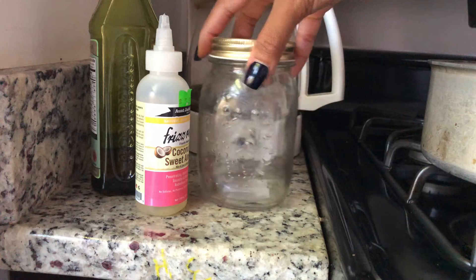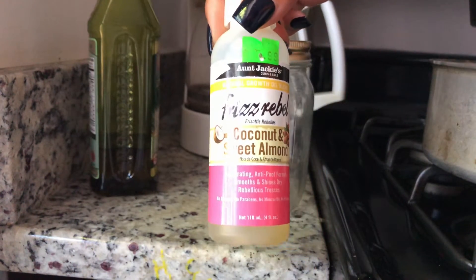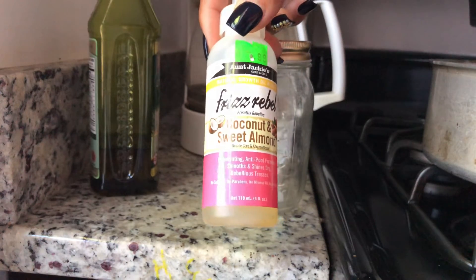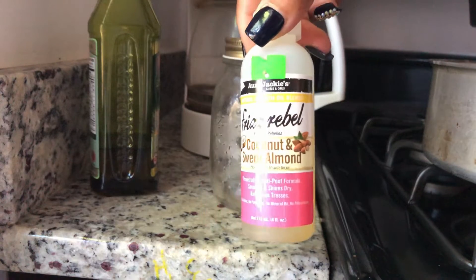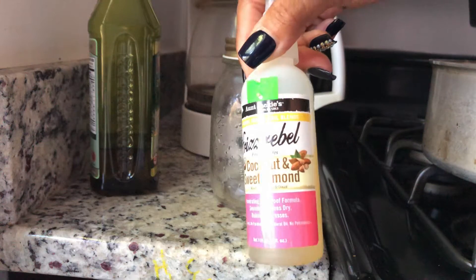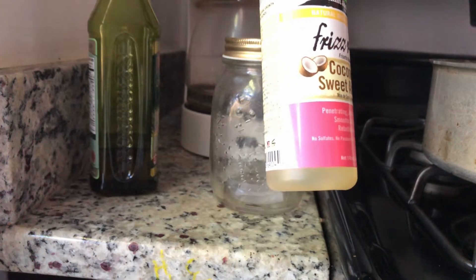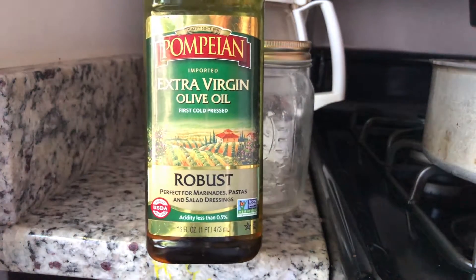So here I am starting with my favorite oils. I have the coconut and sweet almond oil — a mixture of coconut and almond oil mixed together — by Aunt Jackie's Curls and Coils. I love this product because it really gives me a boost of moisture in between hair washes. It doesn't have petroleum, mineral oil, parabens, or sulfates, so this is excellent for my hair. I also want to add in some extra virgin olive oil.